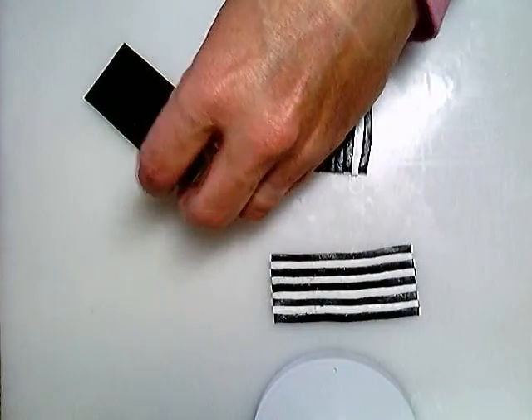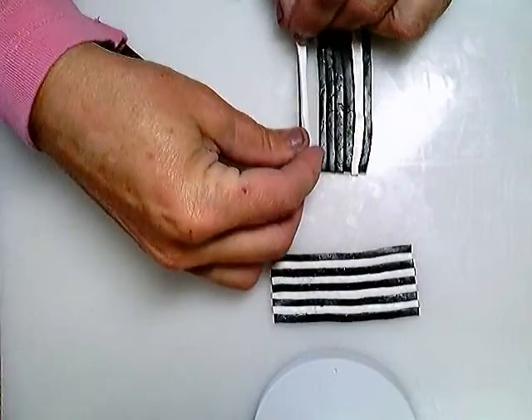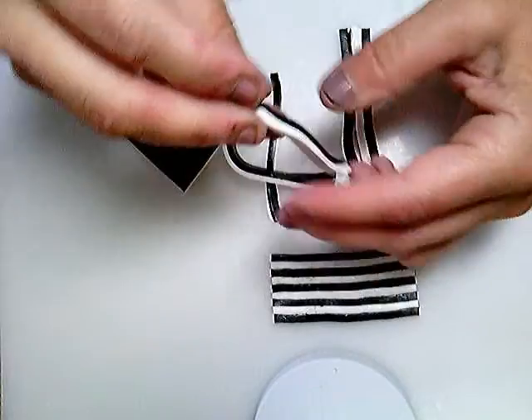The next step is you actually have to cut it into strips as shown here. And you can alternate them — every other one will become the white on top so that you're able to make a check pattern.